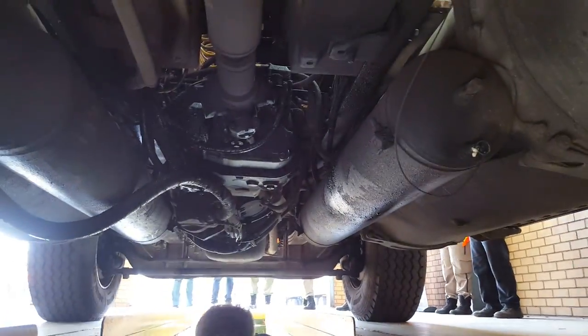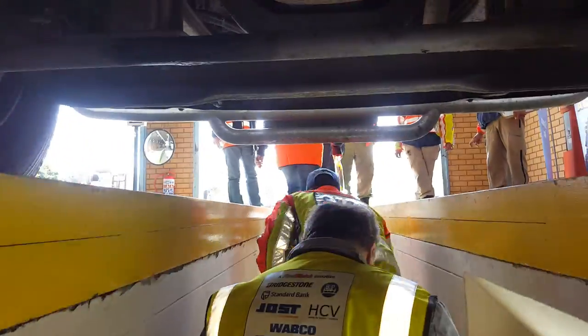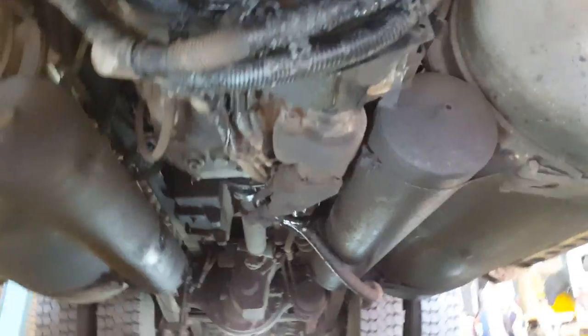The worst prize goes to this vehicle. Let's go outside and see the name of the company, the registration number, and the freight number. And there's a big oil leak here as well — there are lots of oil leaks, you can see the amounts of oil leaks everywhere.